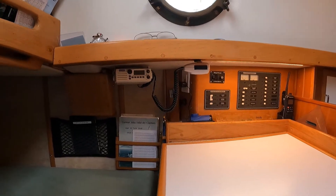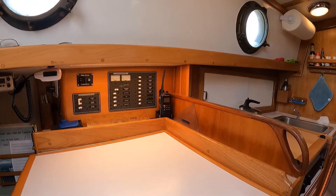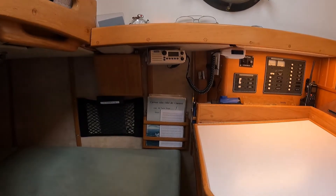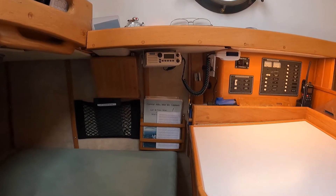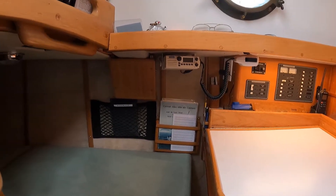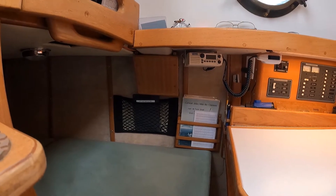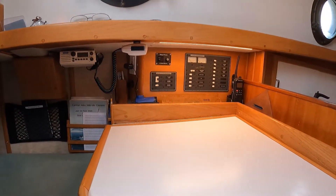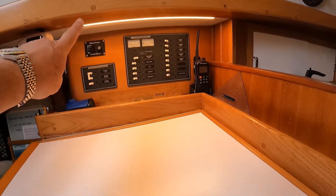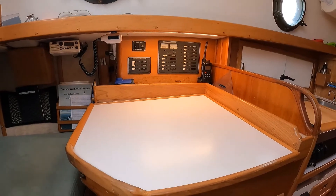Additionally at the chart table we have our VHF radio — both our base station and a handheld unit — and we have a rack over here where we've got current charts mounted. The little mesh you see there holds the ship's log book, and we have installed lighting underneath the deck here so that we have a nice bright area to work from.